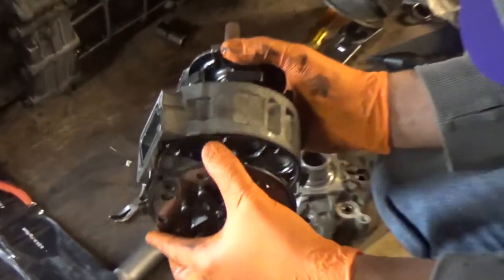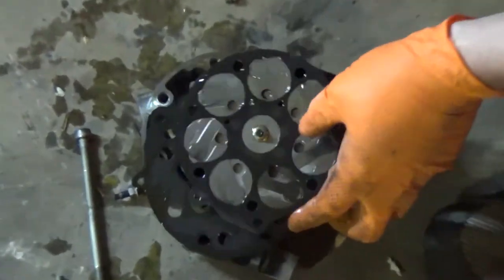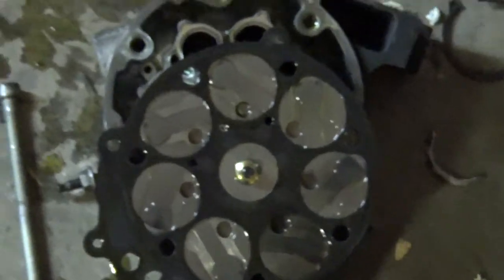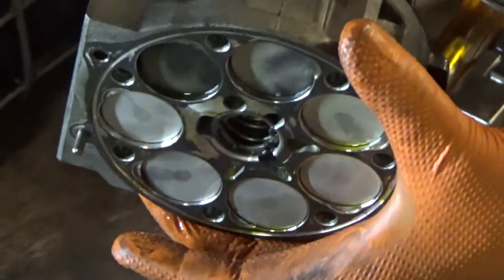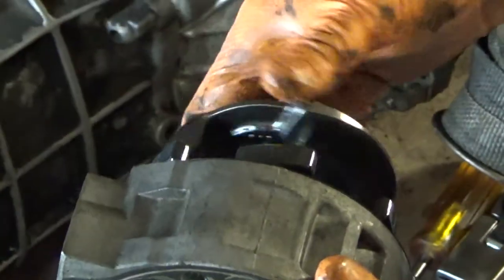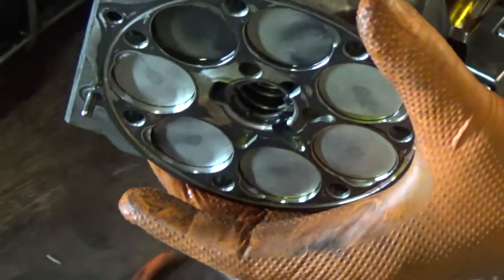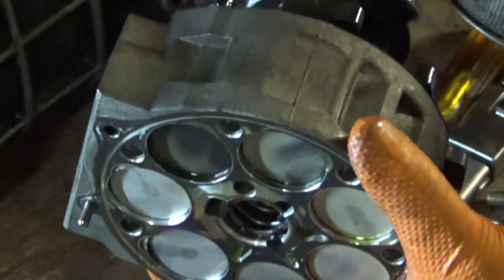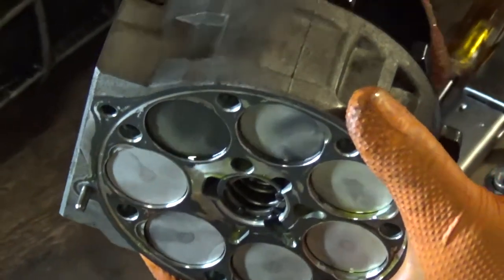David took apart the compressor and this is what it looks like inside — all these little pistons. They barely move at all. So the AC compressor rotates from the pulley — it rotates clockwise and the shaft is counterclockwise, which is weird. It just pushes those pistons and pressurizes the Freon in there.